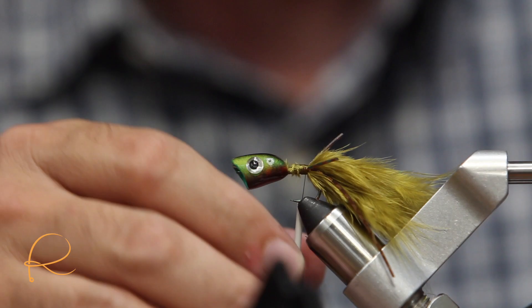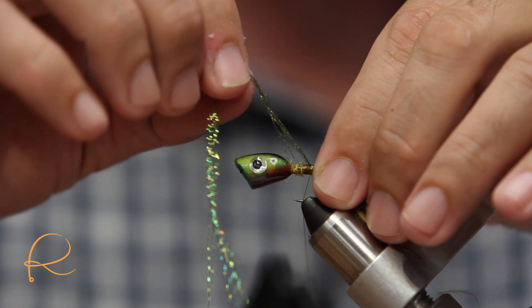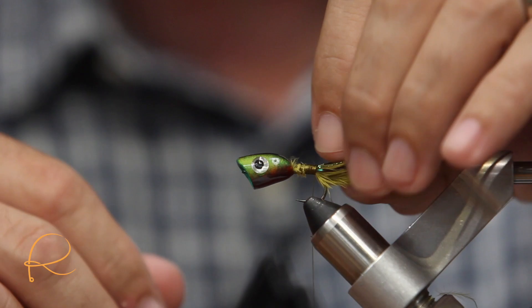Next thing we want to do is tie in some flashabou. I'm sticking to traditional olive colors — kind of bass colors.